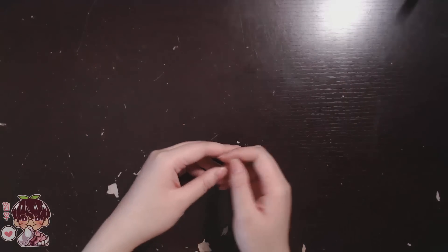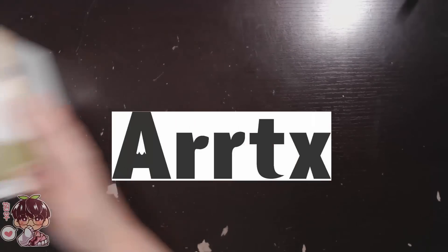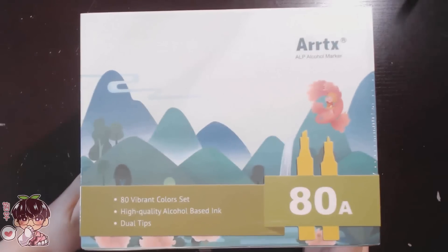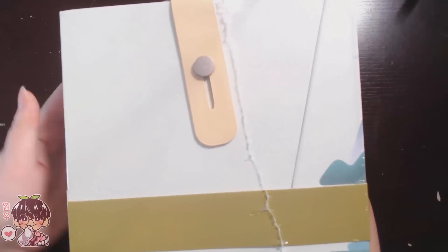Hi guys, and welcome back to another video. The lovely people at Artex have sent me a few products to review — two specifically — and the first product they sent me was their ALP series of markers.